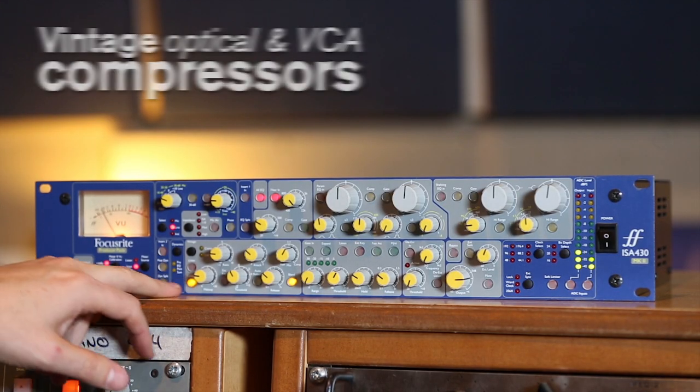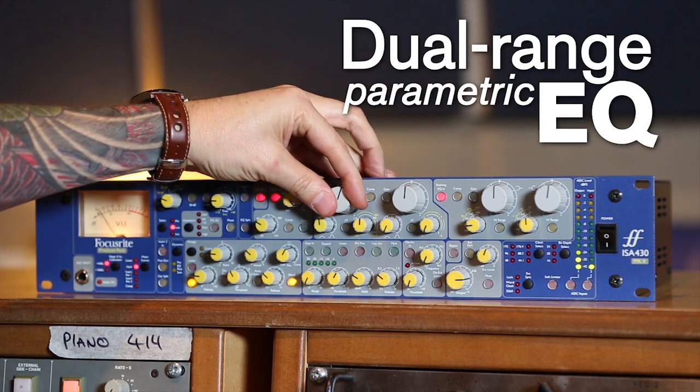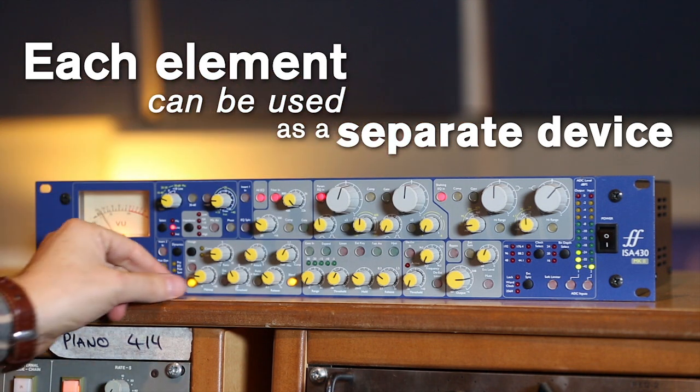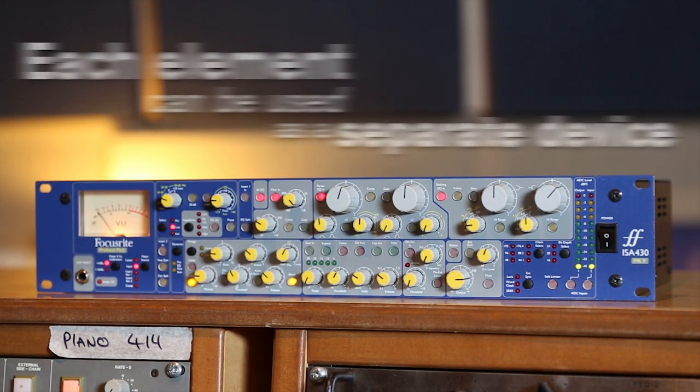For Fran's vocal, we have a Neumann 67 going straight into the 430. A little bit of compression, because it's quite dynamic, the vocal. It's very quiet in places and he does get really loud. So I'm using a compressor just to tame that. In this situation, all you need is this box to get a great vocal sound.